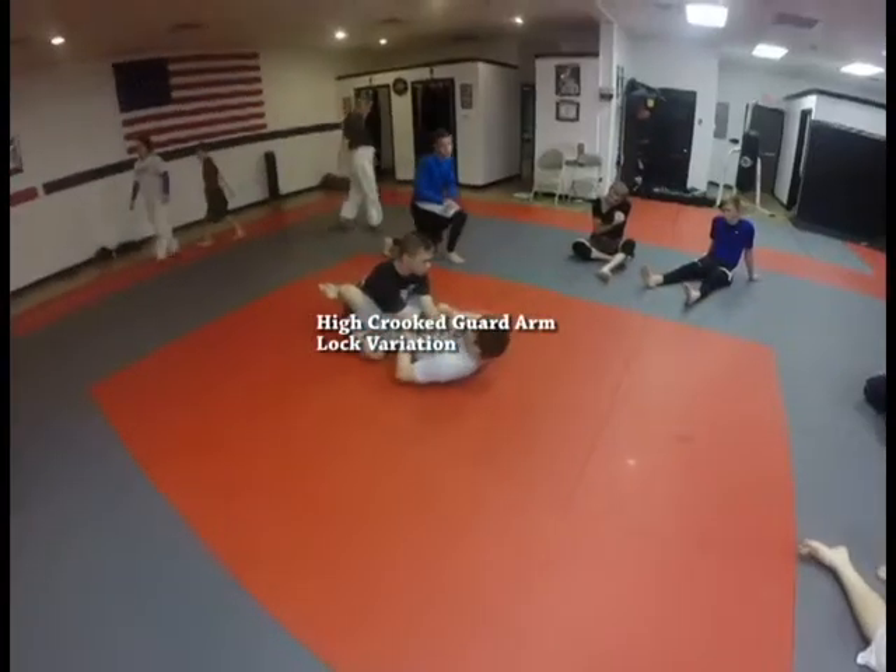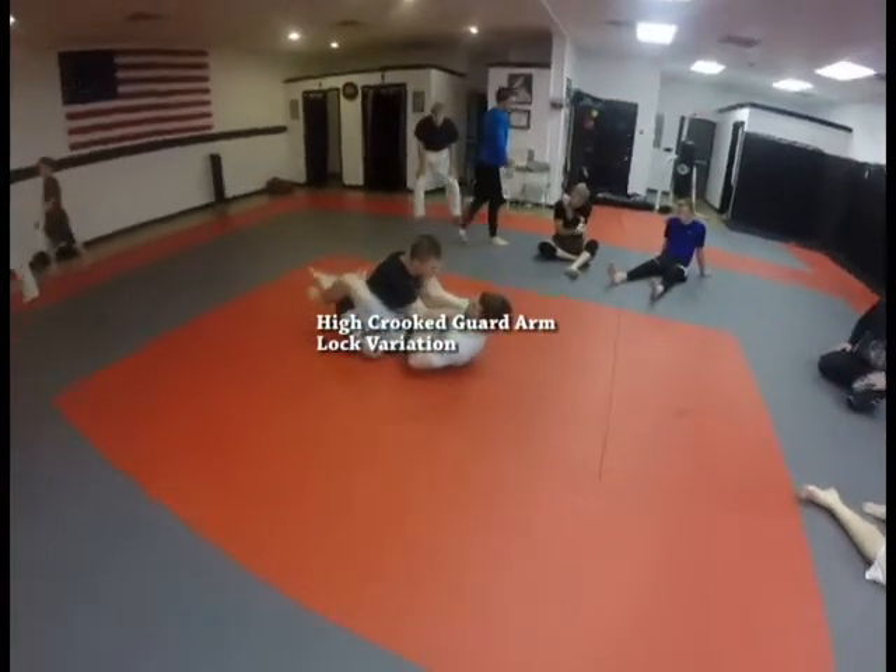Same thing. Hips up, pull it in, into the elbow, behind the head, jump.